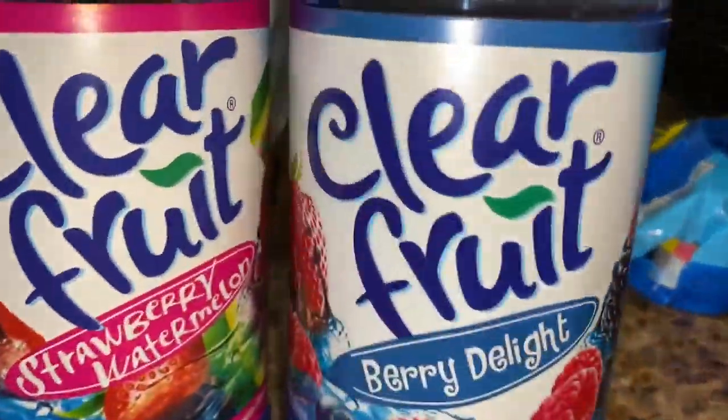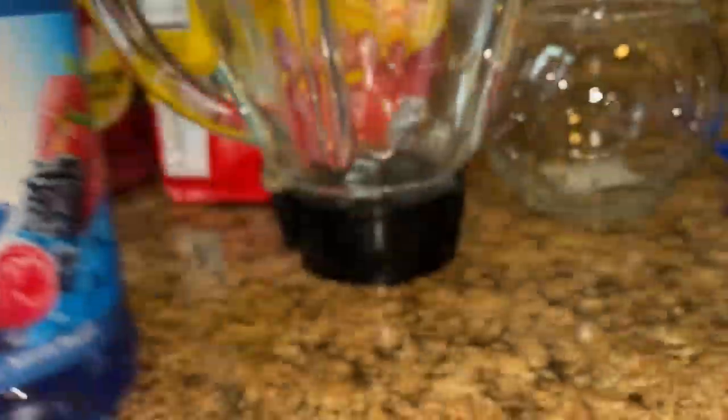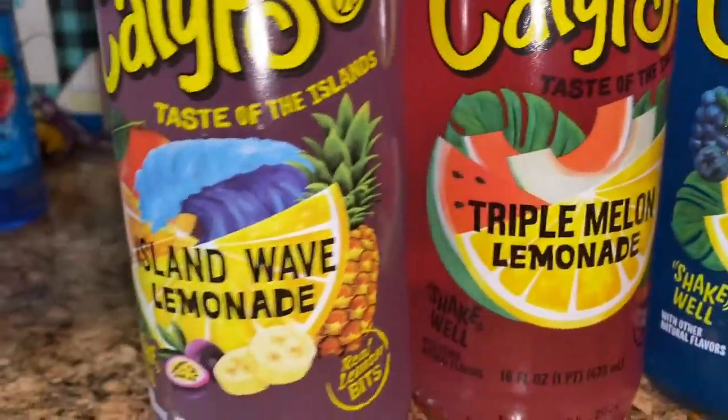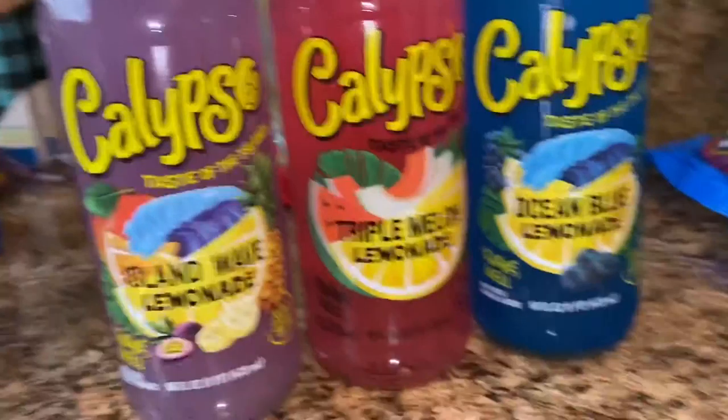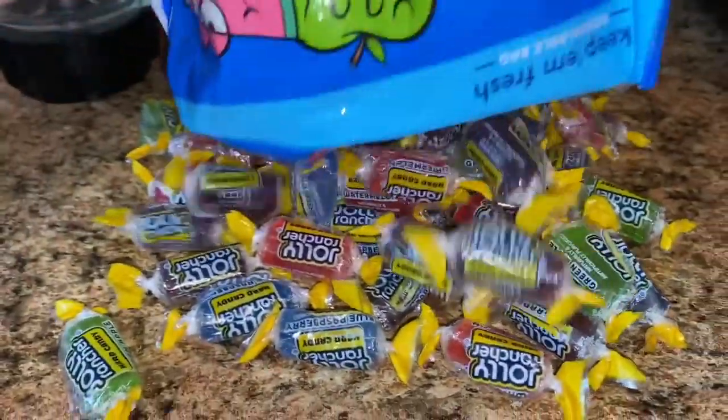You will need some juices. I got Clear Fruit, Berry Delight, Strawberry and Watermelon, and Fruit Punch. And I also got some Calypso: Triple Melon, Watermelon with Lemonade, Ocean Blue Lemonade, and Island Wave Lemonade.